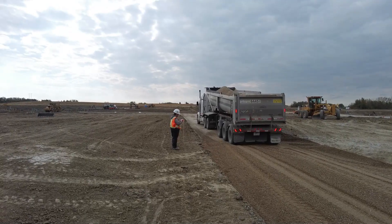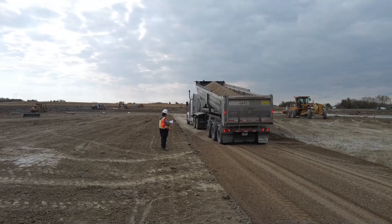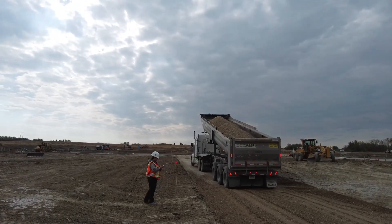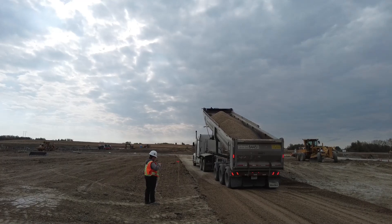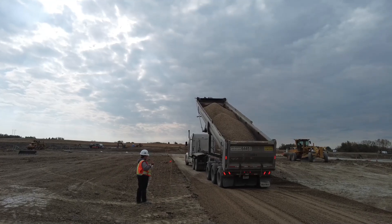Today we're dumping 20mm gravel on this lane, and the clay base has been stabilized. I would like to talk about how Teresa is using her measuring wheel and paint gun to mark out the proper distance that these trucks should dump to get the proper quantity of gravel.